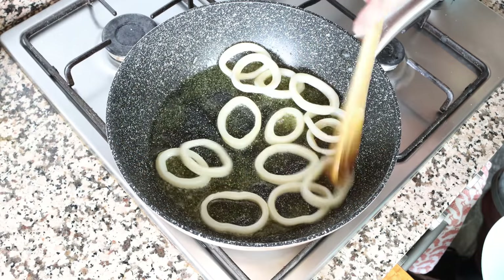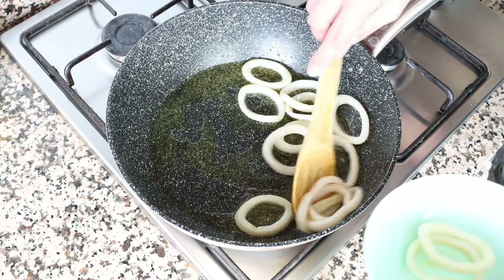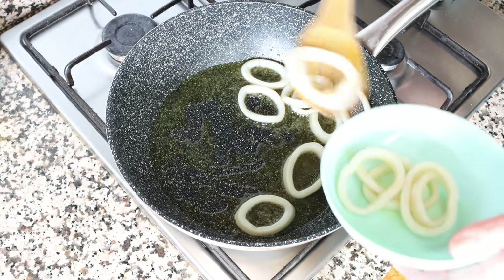After cooking the squid for about one minute it should be perfectly cooked — you don't want to overcook it, otherwise it gets a rubbery texture. I'm going to remove it from the pan, set it aside, and cover it with some foil paper.